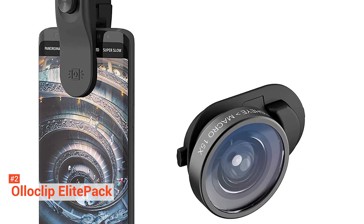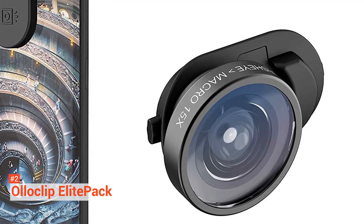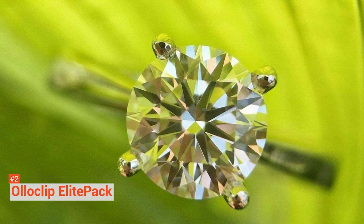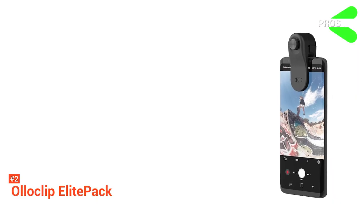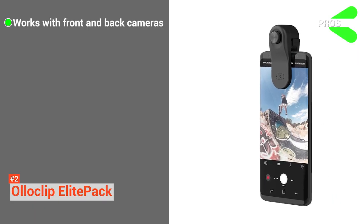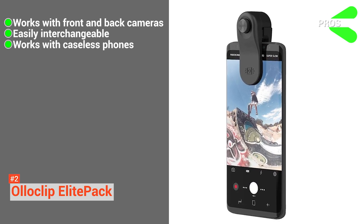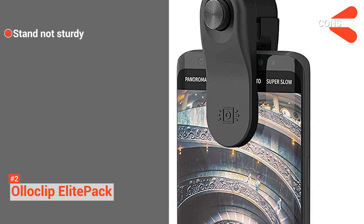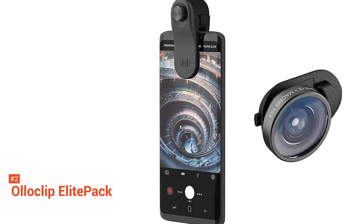Oloclip also makes clips that accommodate the iPhone SE, iPhone 7 and later, as well as the Samsung Galaxy S10 and Galaxy S10e. While not as sharp as premium lenses from Moment and others, Oloclip's lenses offer the greatest combination of performance and price. Its pros are it works with both front and rear cameras, is easily interchangeable, works with caseless phones, and comes with excellent quality for the price. However, its iPhone stand is not sturdy enough. If you're planning on doing a lot of shooting with your iPhone 11 Pro Max, the investment in the Oloclip Elite Pack is one that's worth making.